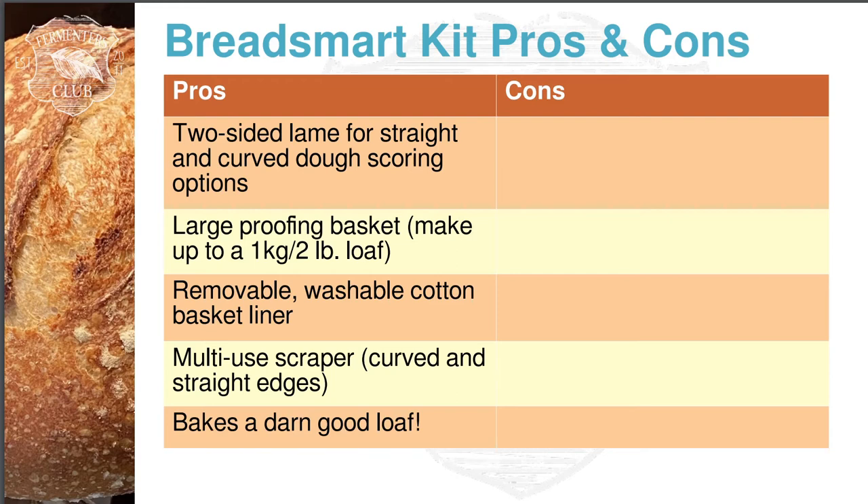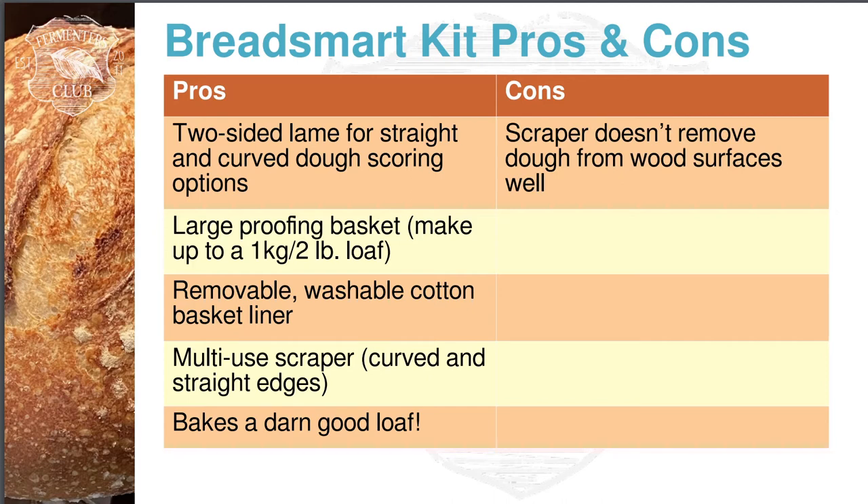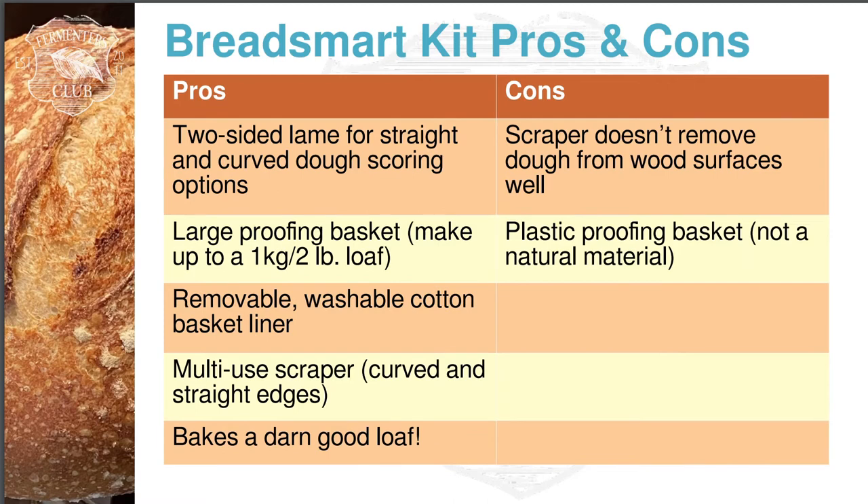On the con side: the scraper — even though the instructions say it removes dough from your surfaces — on my wood surface it didn't really get everything up, and I had to ultimately resort to a metal blade to do that. Not the end of the world, but worth noting. I also didn't like the fact that it's a plastic proofing basket. Most commercially available ones are made of a natural material like rattan, and I'm not sure how that translates to moisture management. The dough seemed a little bit wet after I took it out of the proofing basket, probably because the plastic just didn't let that moisture wick away.